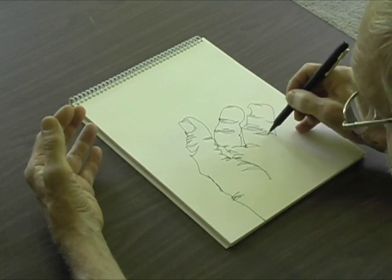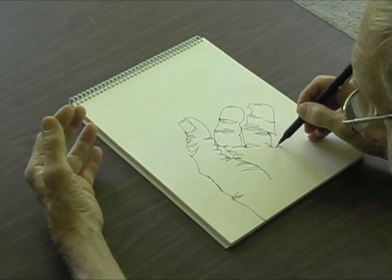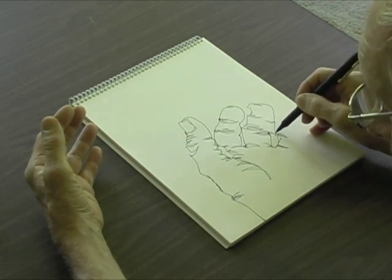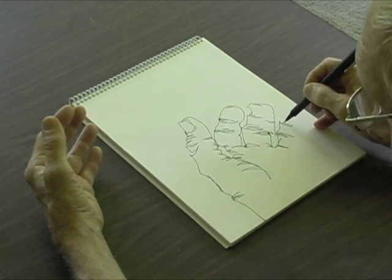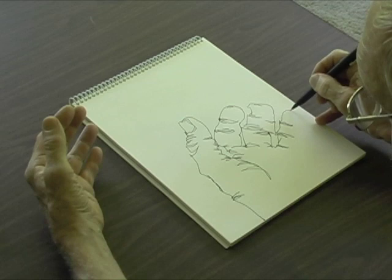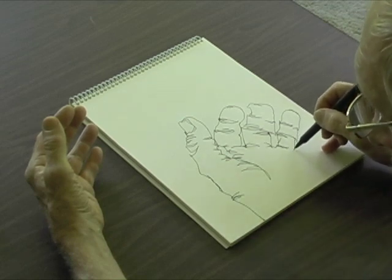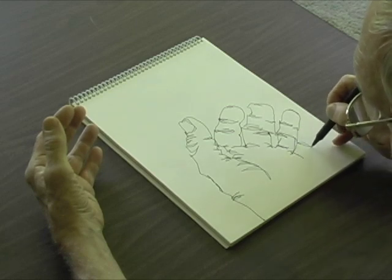Now I'm going to draw that wrinkle there, and then back down here, and go to my fourth finger now, looking carefully at the details, and then drawing those wrinkles again on my fourth finger, not lifting the pen at all — all one single continuous line.